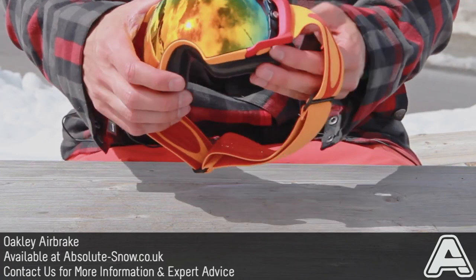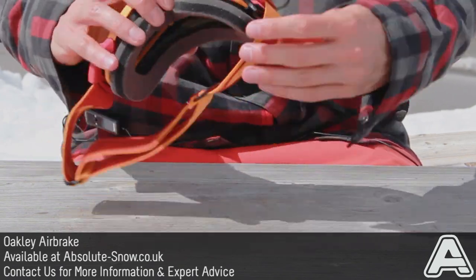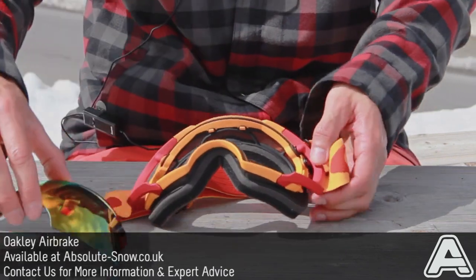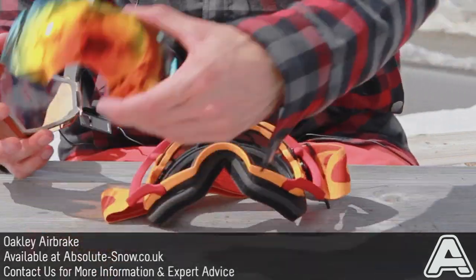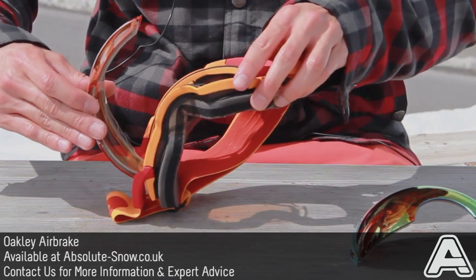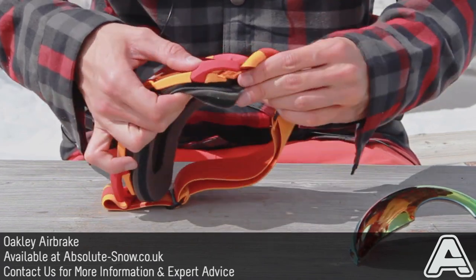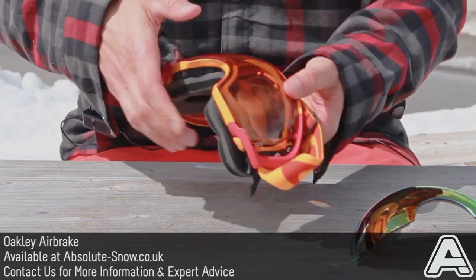It's got incredible quick lens change technology which Oakley calls Switch Lock, which is basically this little lever here. You just pull that up, lens pops up. You get a spare lens with every pair of Oakley Airbrake, so you get a lens for sunny conditions and a lens for low light. That just slots in really nicely like this. Flip the switch back down and you're good to go.